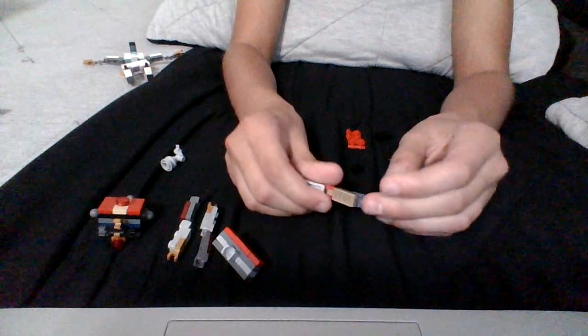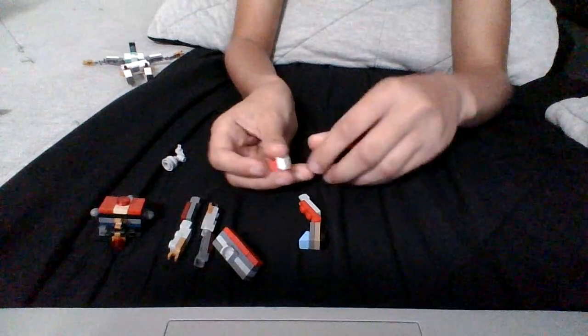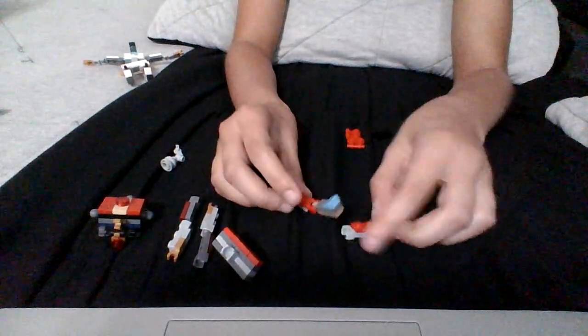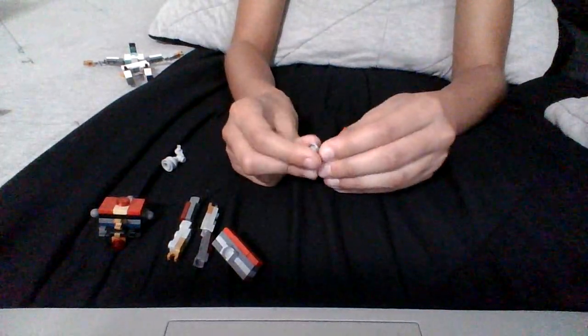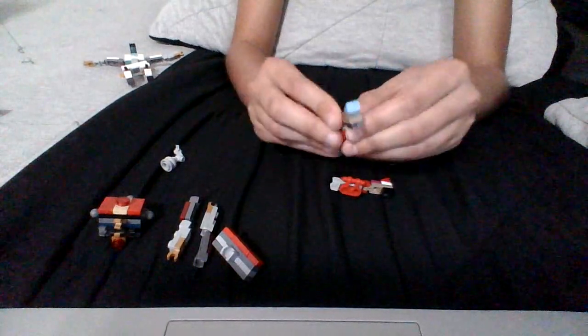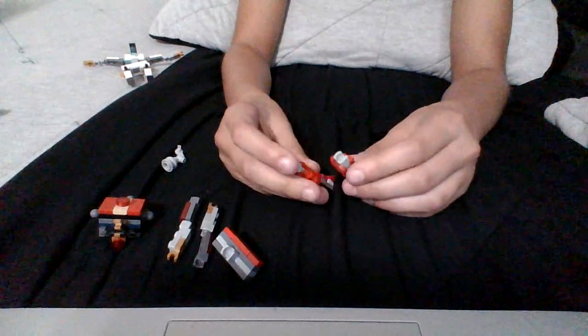You grab these pieces for the back here, just put it there. You do it again on the other leg. Now you grab both legs and put this piece on here. It must look like this. Now the legs are complete, so I'm going to put them aside.